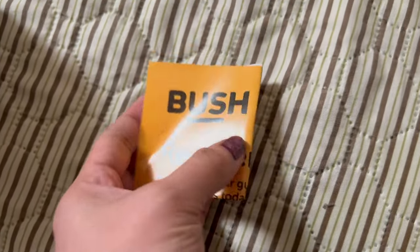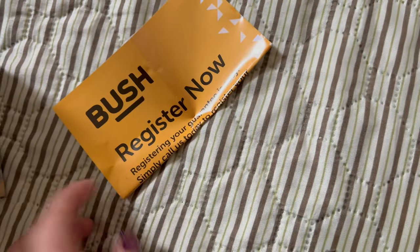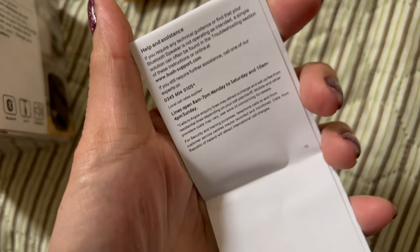So this is what they have inside the box. There's a Bush registration card — I'm not sure what that is exactly — and a booklet that looks like a guarantee or warranty, plus another small booklet which is probably the manual.